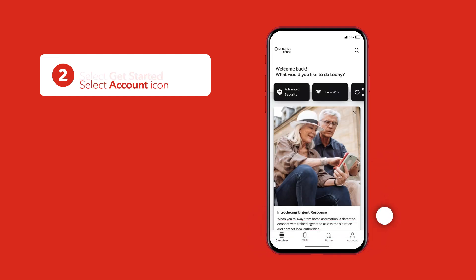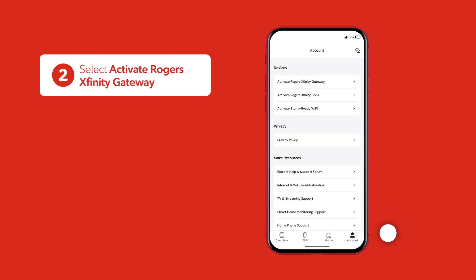If the Get Started screen doesn't appear when you've signed in, select the Account icon. Under Devices, select Activate Rogers Xfinity Gateway.